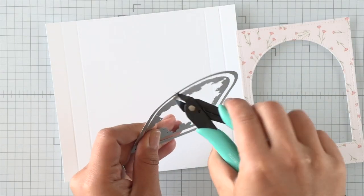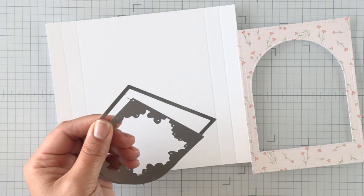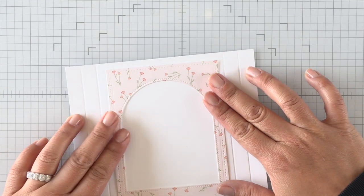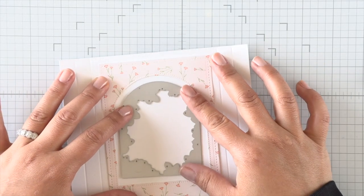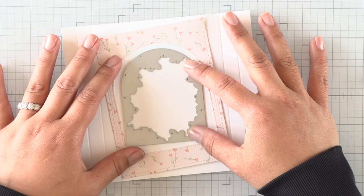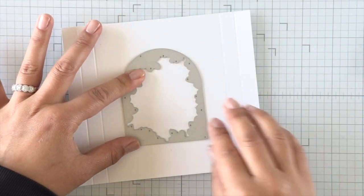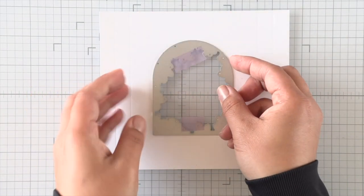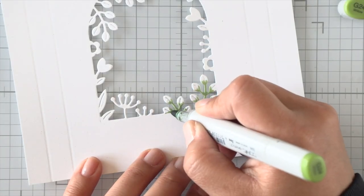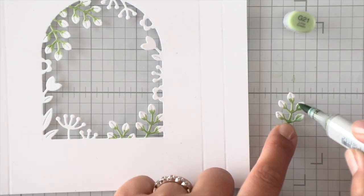Now I'm going to have to snip my dies apart — I didn't want to do this, but because I wanted to layer the windows I'm going to have to separate these dies. I'm going to use that inner die to die cut into the white panel that we scored earlier, and I'll use the frame I die cut to help me center where that window is going to go. I'll remove the patterned paper and hold my die in place with some temporary adhesive, and then just pop that die out — and we've created our panel and window for our little shadow box frame.